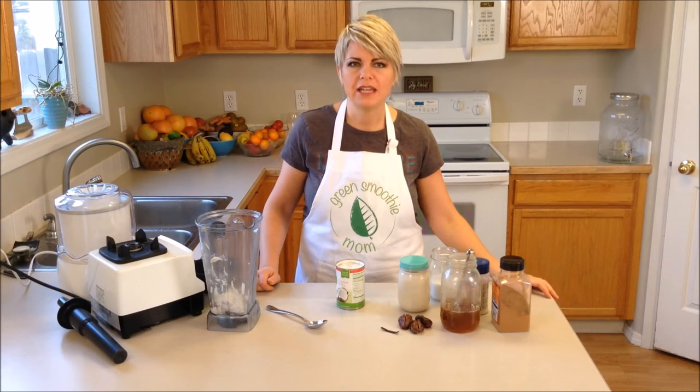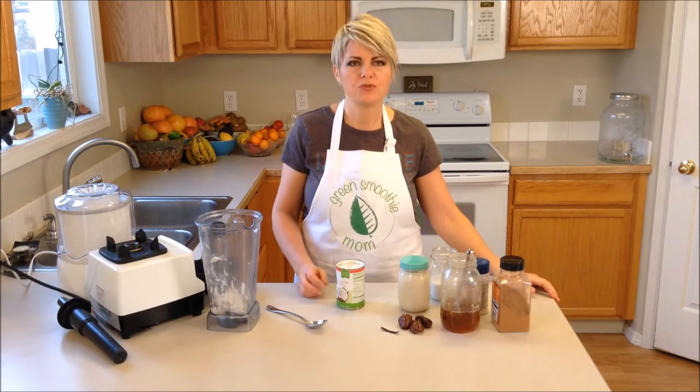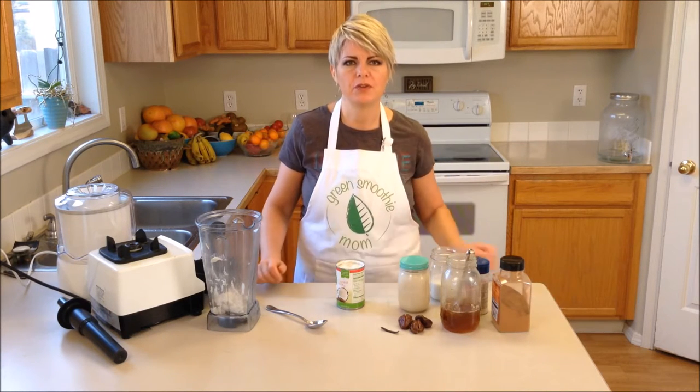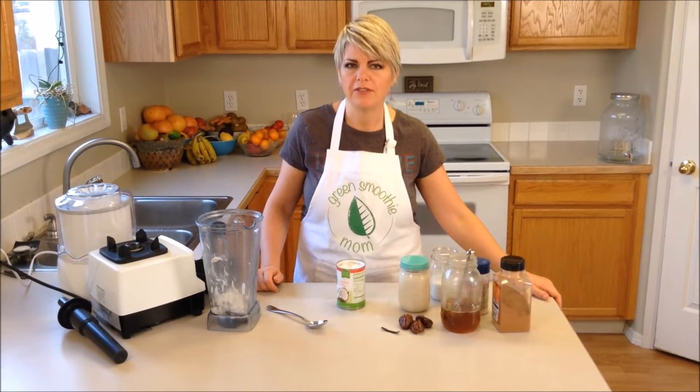Hi, I'm Green Smoothie Mom and today I want to show you how to make a plant-based ice cream. This is really delicious and I based it off of a recipe that I read in Anthony Williams' book, Life-Changing Foods.